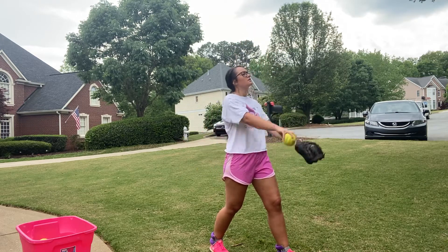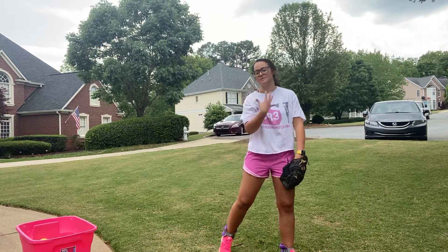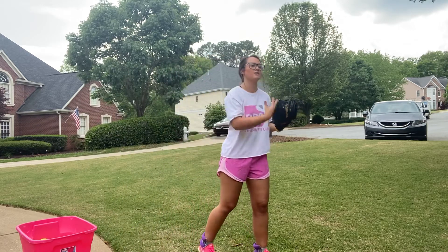One, two, three. Fire. This is to be very loose. I want to make sure our muscles are not tightening up. Staying very loose, focusing on our target.